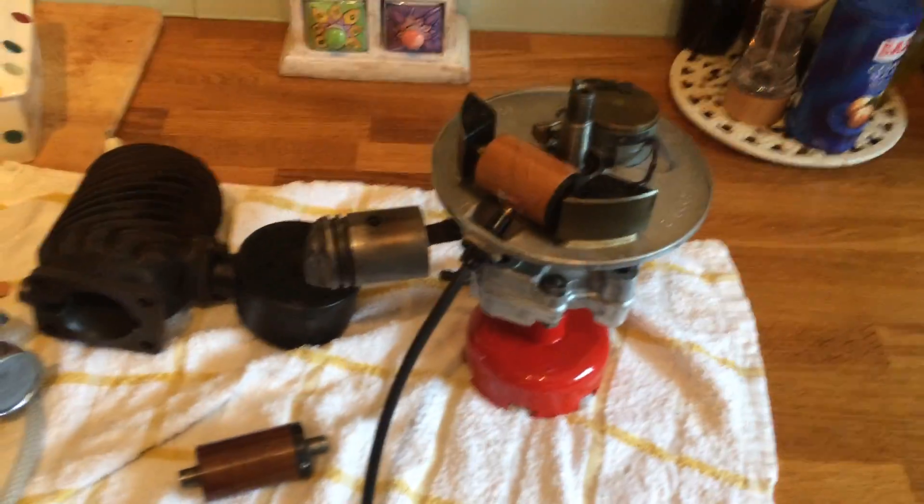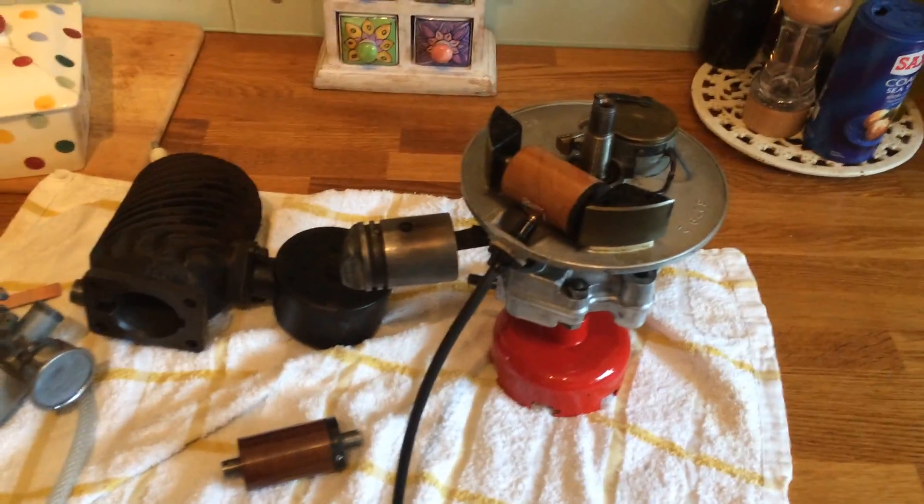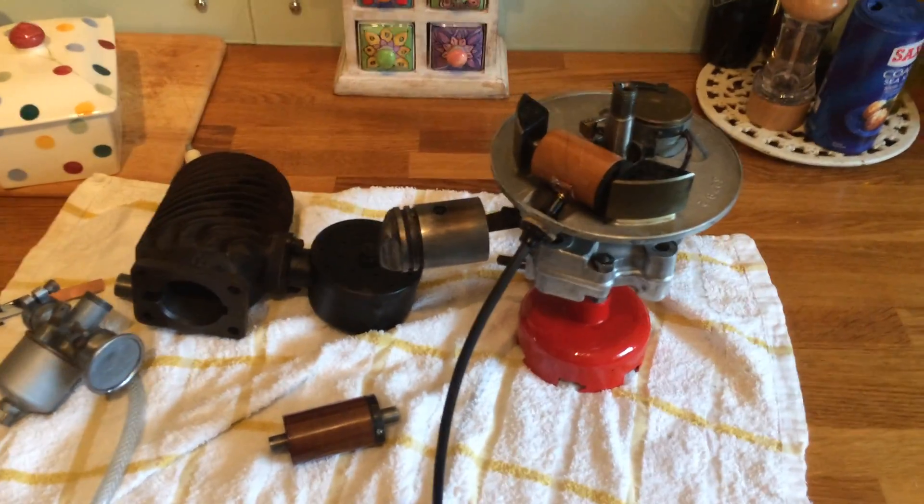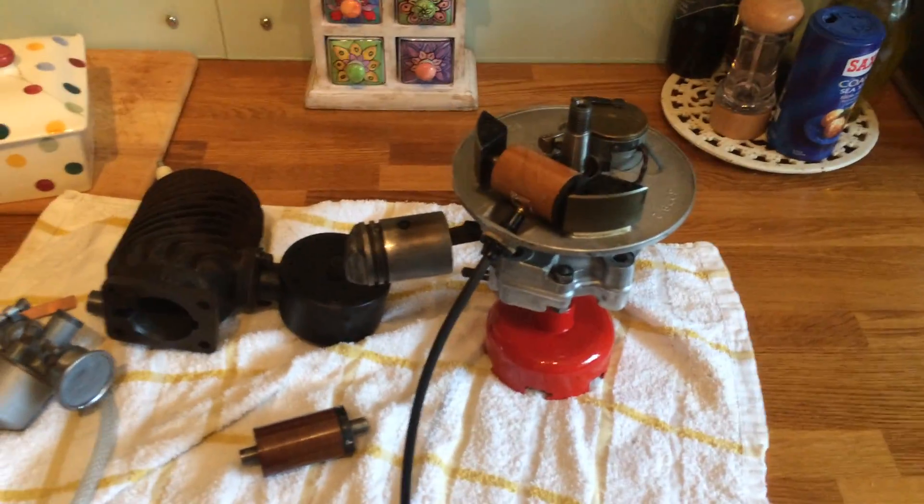My particular model here was off a 14-inch Atko and it dates from 1956-57.